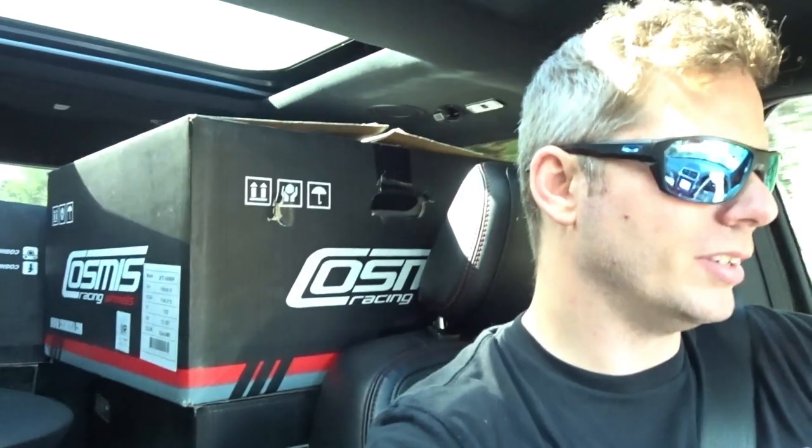I'm on my way to see our buddy at Amazing Grace Tire to get these wheels and tires mounted and balanced and ready to go. Once I get them on the Z I can set it back down on the ground, check fitment, and dial it in as much as we can in the garage. I'm probably just going to make a coilover adjustment - I sure hope that rear wheel tucks up in there. We're running a 265/40/18.